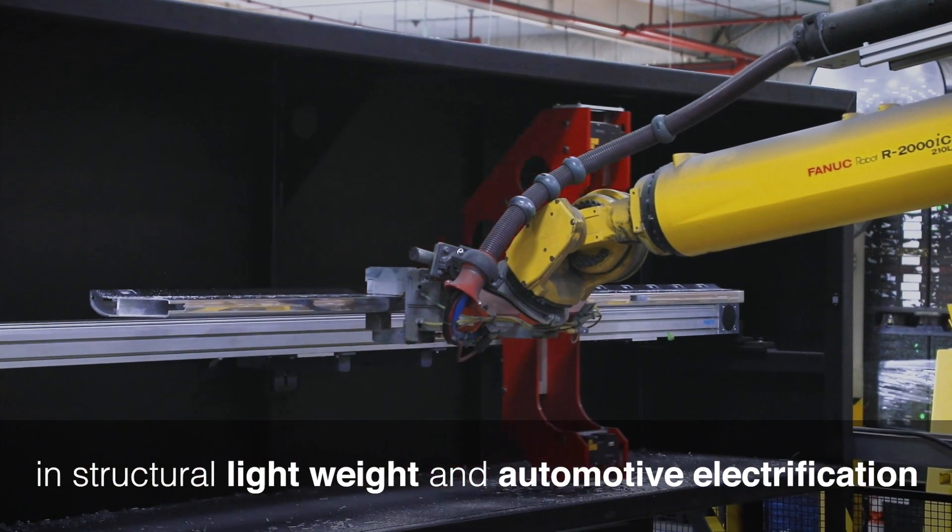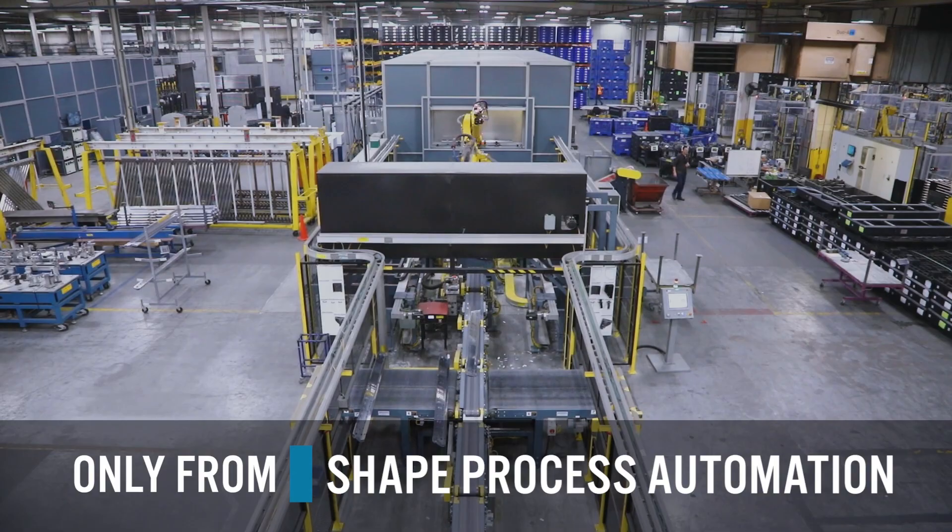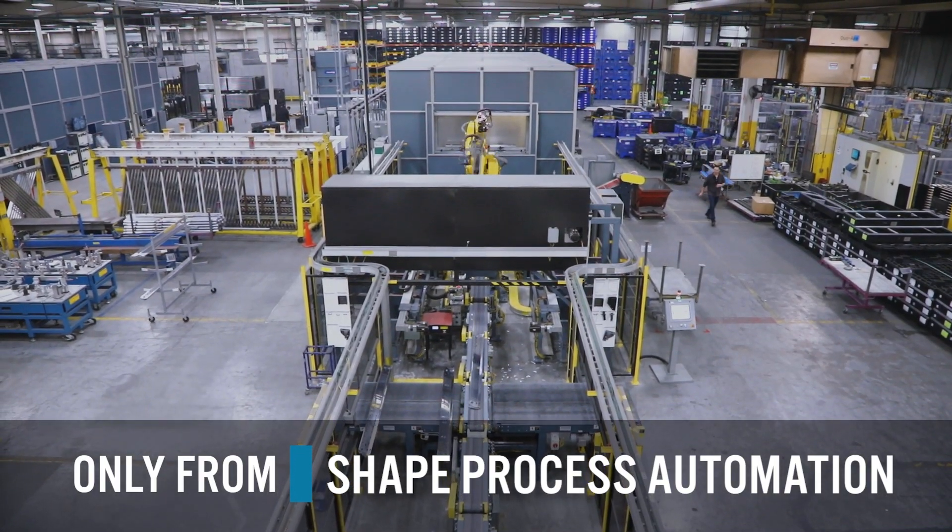What SHAPE brought to us was basically an ability to give us a white space technology in an aluminum field. We investigated stamping, standard laser cutting, and plasma cutting.